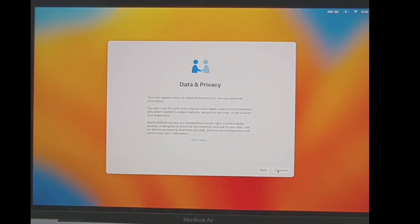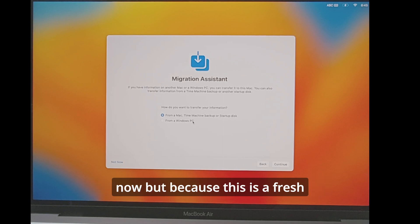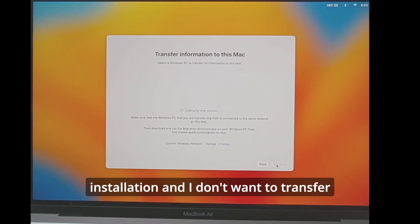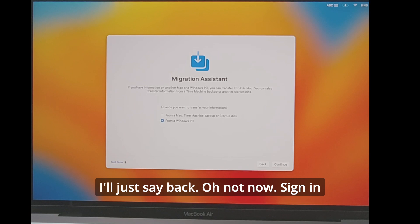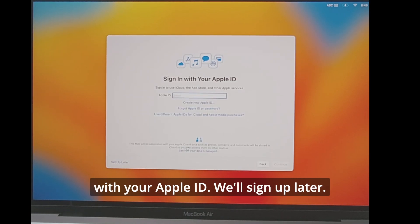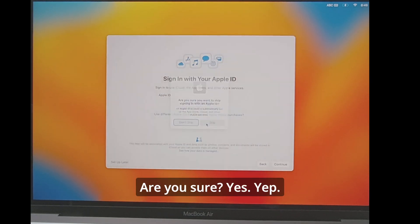Now we have the data and privacy screen — let's continue. We don't have anything to transfer right now since this is a fresh installation and I don't want to transfer anything from another computer. For the Apple ID sign-in, we'll sign in later — skip.